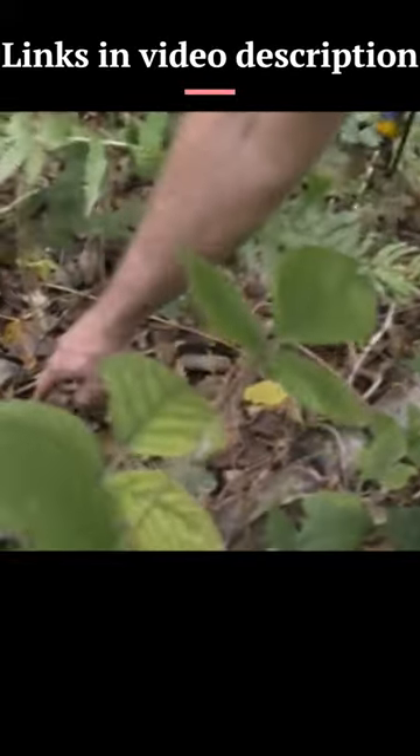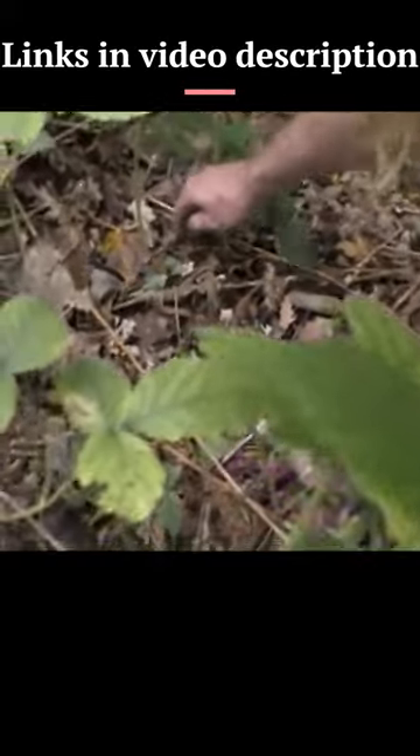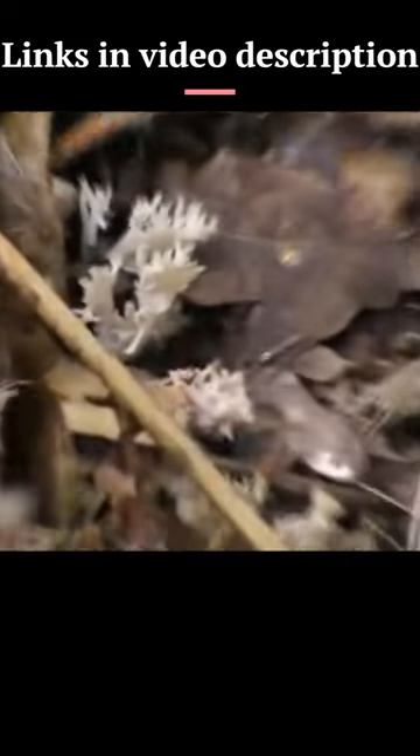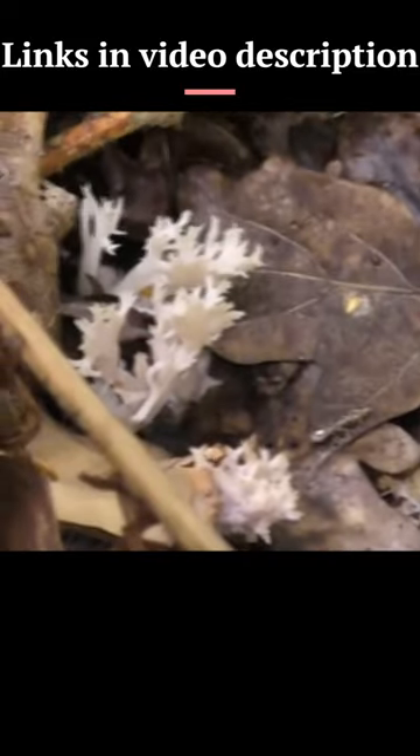A what fungus? Coral fungus. It totally looks like coral. Let's get a close up on that. That's awesome, it's almost like reindeer's antlers or something.